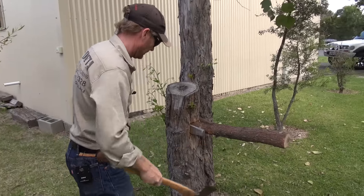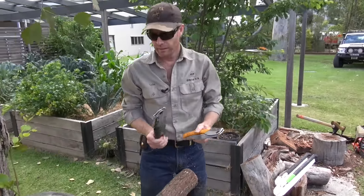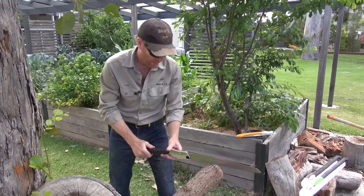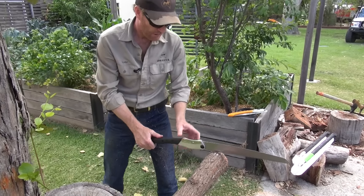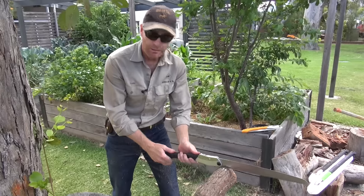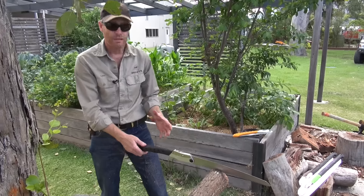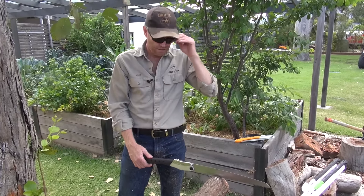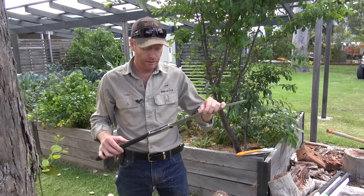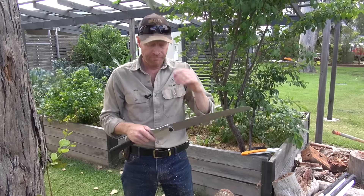That's so sharp. Now this is basically a she-oak and it's dead, so it'll be pretty hard. It's still got a little bit of life in it — still green. Cut through here — look at that. Silky smooth.